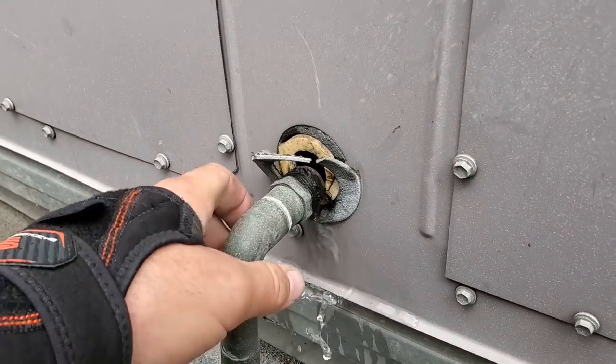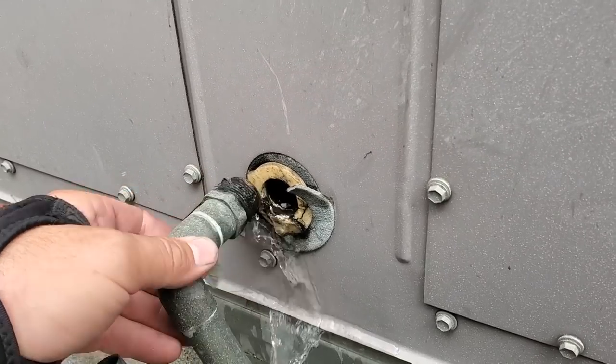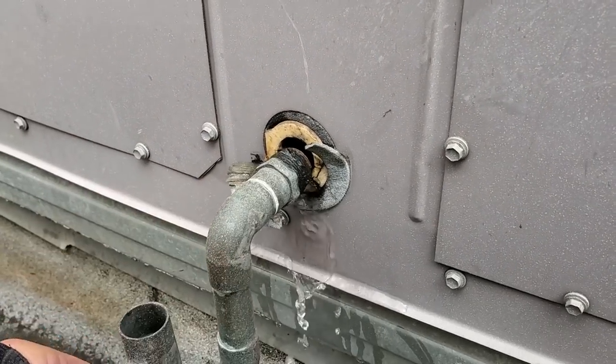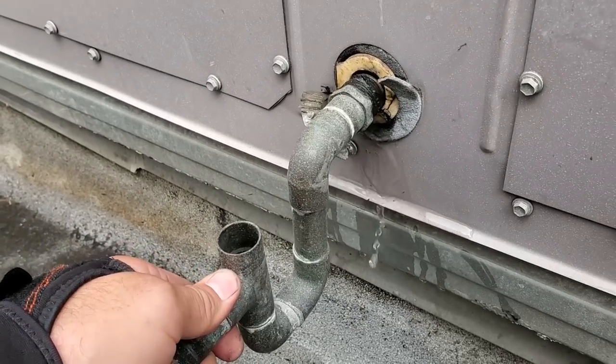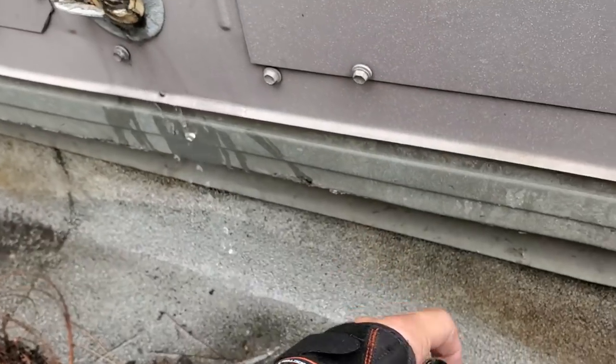It's very common for these things. You need to change this drain pan because the threads get rotted out and they no longer drain properly. But obviously we've also got a plugged-up drain. They're complaining that they have other issues. Let's see if we can clear this thing.